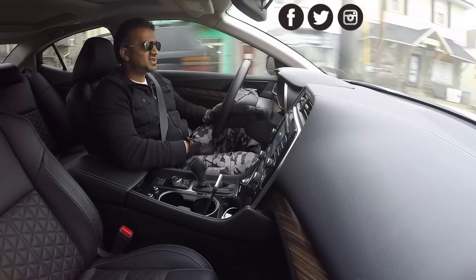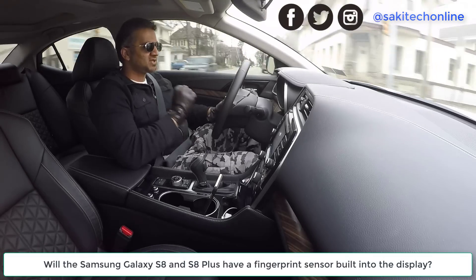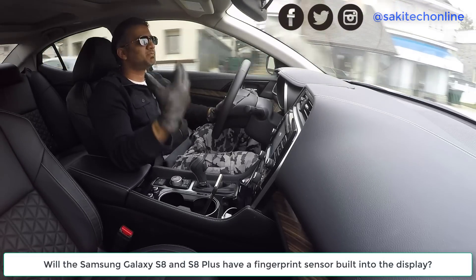Hey guys, Saki here from Saki Tech, and in today's video I want to quickly talk about the Samsung Galaxy S8 and S8 Plus.